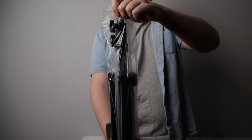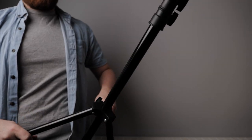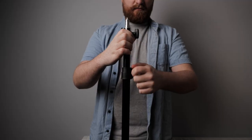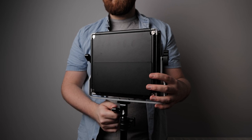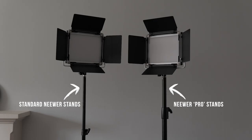The light stands are definitely not the strongest or the best in the world and you can instantly tell that as soon as you're holding one. But if you're only going to use this light for basic or home use, these light stands will do the job just fine. If you're a professional taking these out on set, I would recommend investing in stronger, more robust light stands such as the Neewer Pro 9ft ones, which I'll leave a link to in the description below.